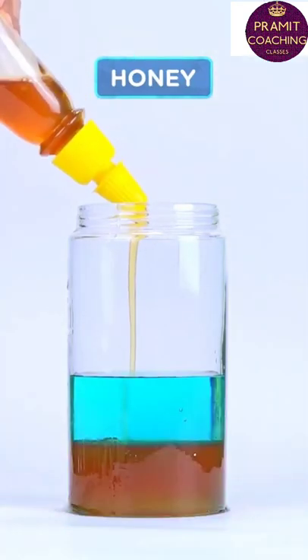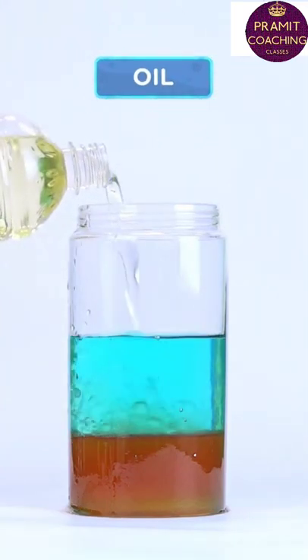Pour some honey and it sinks to the bottom. Oil floats over the water.